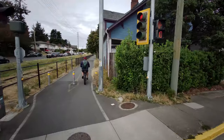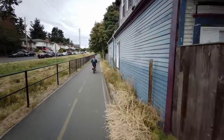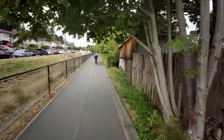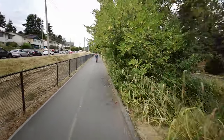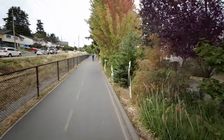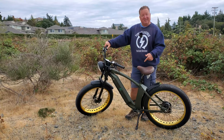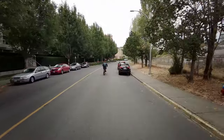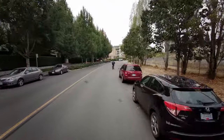Speed-wise, unassisted — using just the throttle — I find I'm able to hit about 35 to 40 kilometers an hour. But if I actually put some energy into the pedals, I hit 48 to 50 kilometers an hour without any issue. So that's pretty exciting.